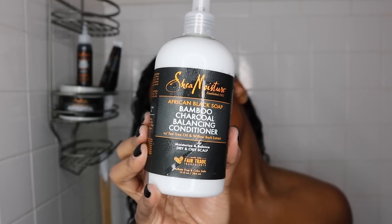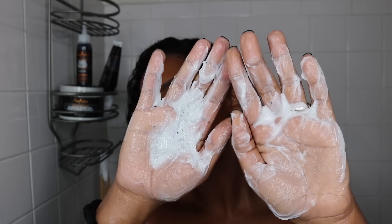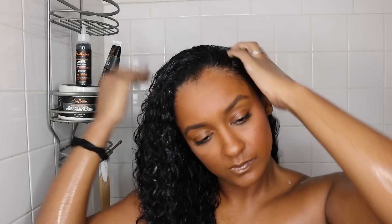Next I'm going to move on to the conditioner. Throughout this line, the ingredients are all the same across the products. I am obsessed with this conditioner — it leaves my curls feeling so soft, and I use it to help detangle my curls while in the shower. It leaves my curls feeling super moisturized and it really helps to soothe my scalp.